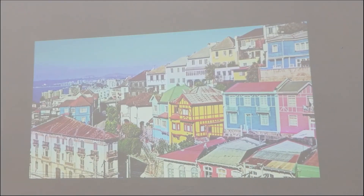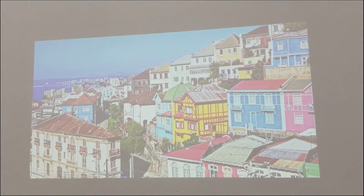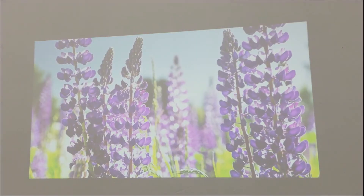This video is 4K. This projector can decode it — it can decode a 4K video.